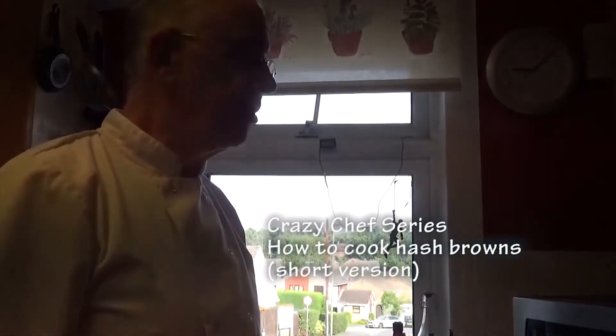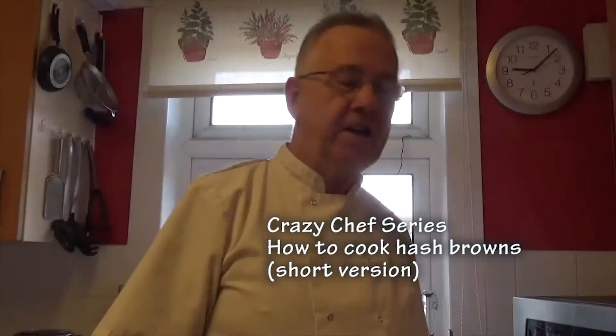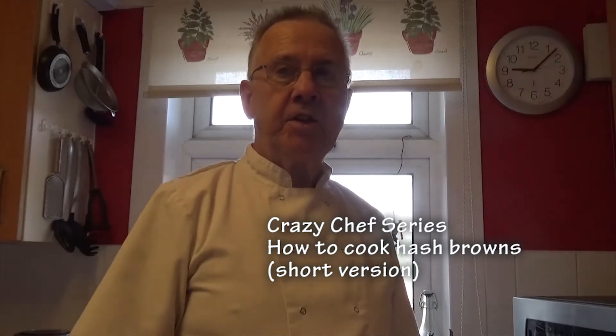Trianglum Galaxy Protractions, Crazy Chef Edition again. The last video we did the old crispy bacon, now we're going to make some hash browns.